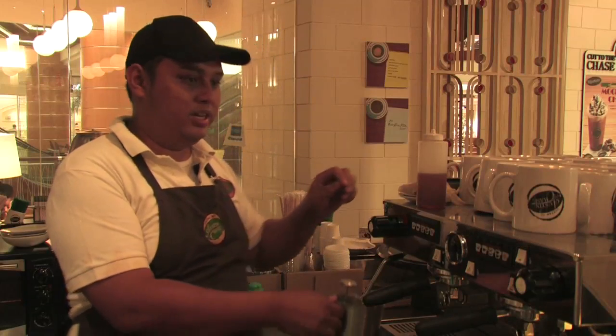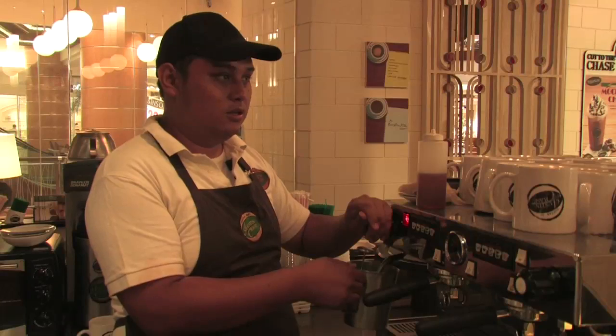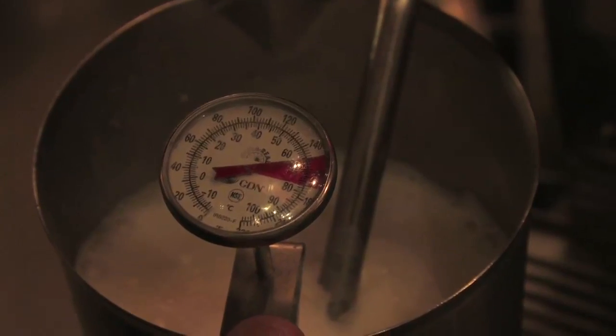The ideal temperature will be within 70 to 80 degrees Celsius. Part of steaming the milk is the correct temperature. While steaming milk, it's all about the sound — a nice hissing sound means you're going to produce a nice frothy cup of milk. And we're done.